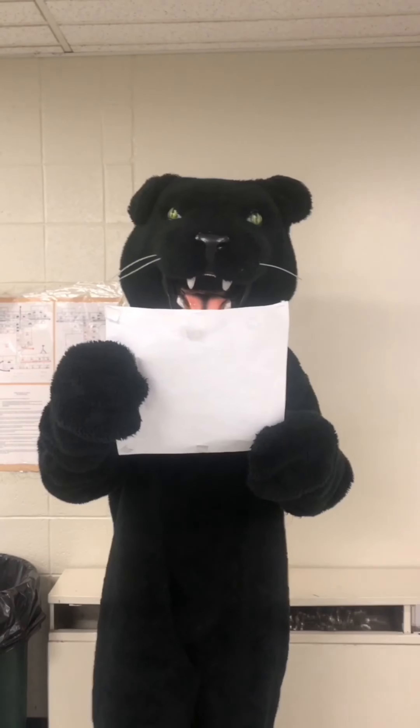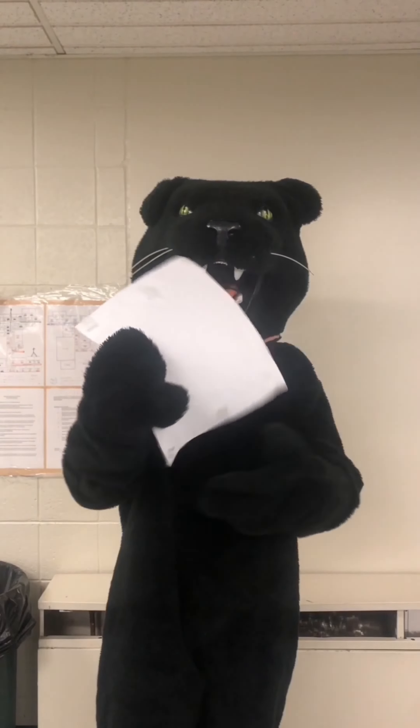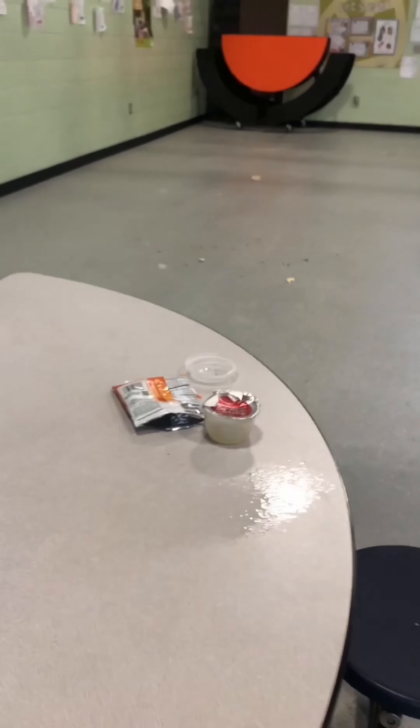Hey everyone, today I'll be explaining one way to represent the W in our PAUSE sign, which stands for Welcome. Especially in the cafeteria, one way we can create a welcoming environment is by always keeping our cafeteria clean.